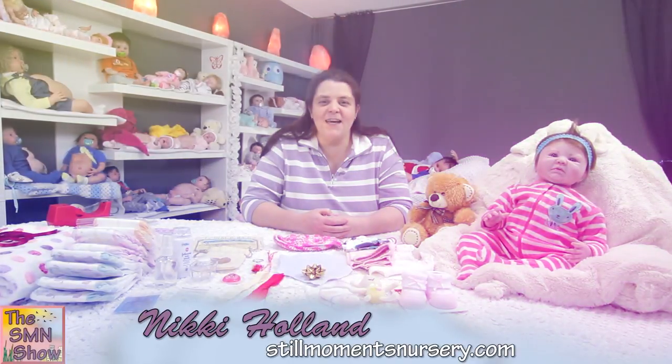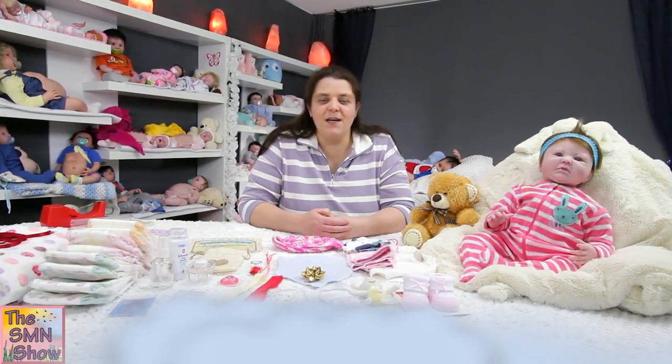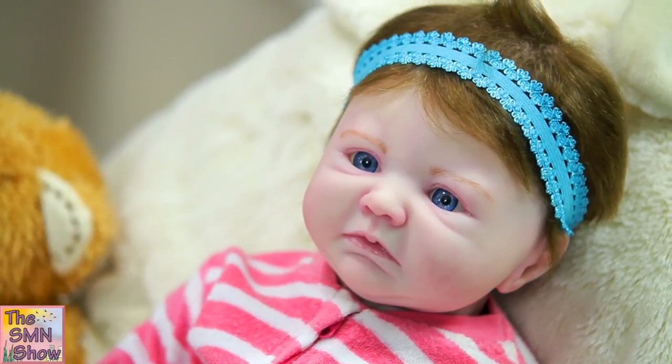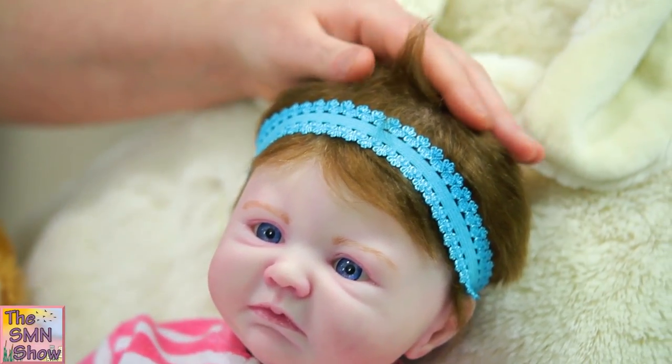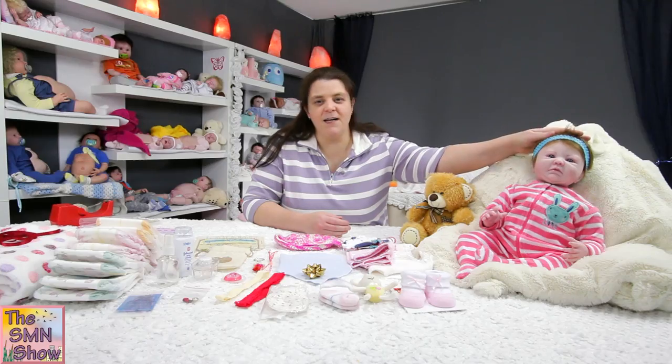So guys, little Scarlet is an Aubrey by Denise Pratt doll kit. She's a nice sized baby at 20 inches. She's a custom order doll, so her mum requested that she have thick light brown mohair — nice and thick so her mum can brush it and style it in many different ways.